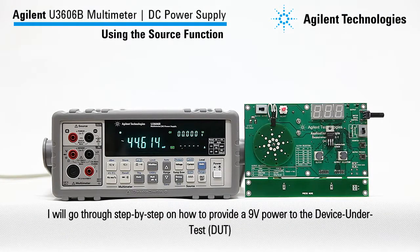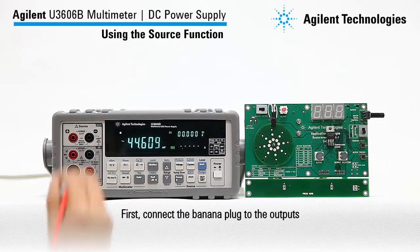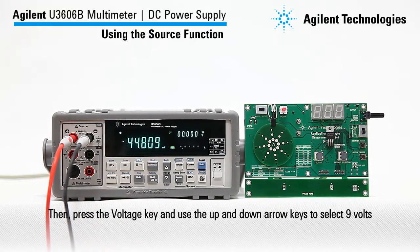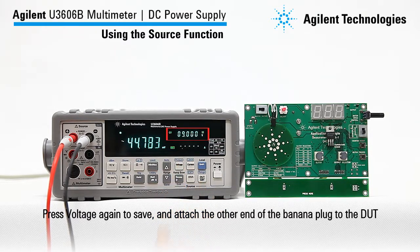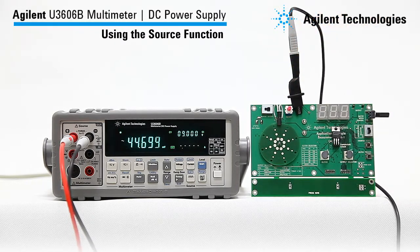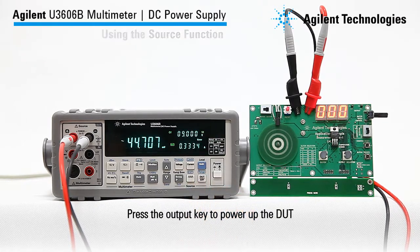In this example, we will go through step by step on how to provide 9V power to the DUT. First, connect the banana plug to the outputs. Then press the voltage key and use the up and down arrow keys to select 9V. Press voltage again to save, and attach the other end of the banana plug to the DUT. Then press the output key to power up the DUT.